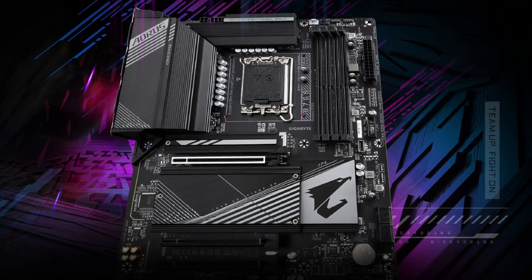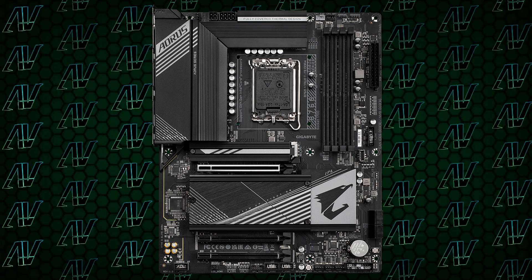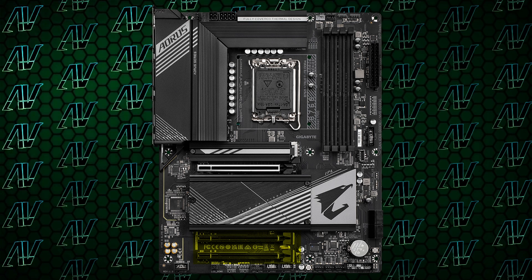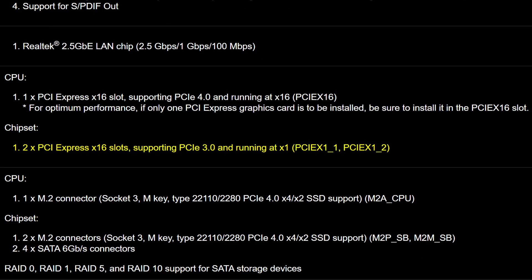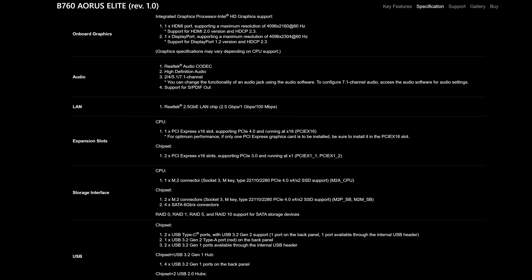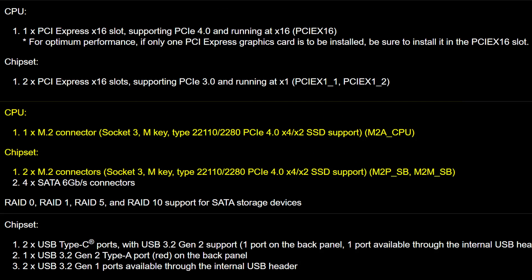Take this board, for example — the B760 Eros Elite — which comes with two additional physical 16x slots. But those giant slots are both only 1x slots in practice. And not just any 1x: they're PCIe Gen 3 1x, so about as slow as you can get. With just three M.2 slots, with only one of them running off the CPU, the smell of compromise reeks from pretty much every single B760 board.